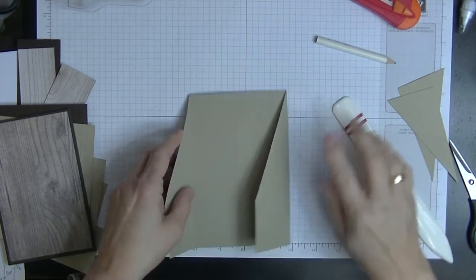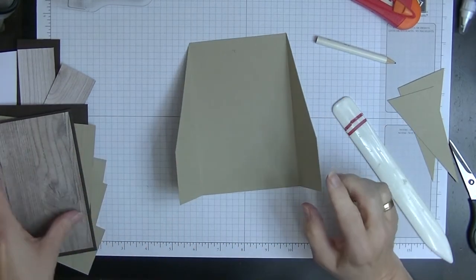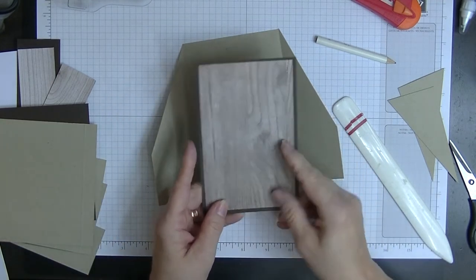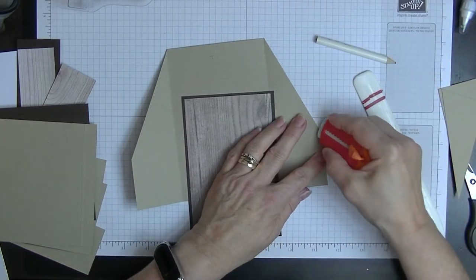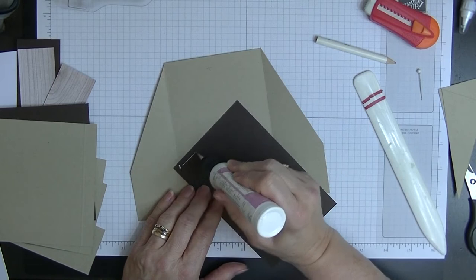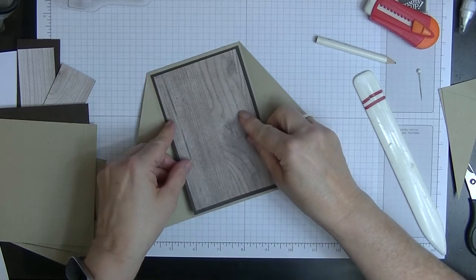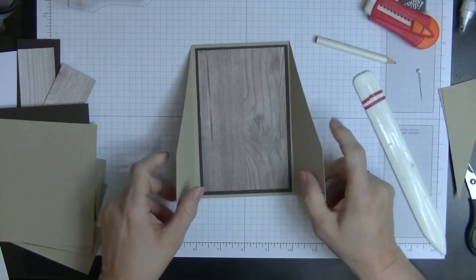Now fold and burnish the card on both sides. If you haven't gone quite into the top corner, that's not going to be a problem. We can now pop our inside piece on — the five and three quarters by three and three quarters with the five and a half by three and a half DSP already on it. We've marked that at the top to make sure our marks are out of the way, and we're going to glue this piece onto here.